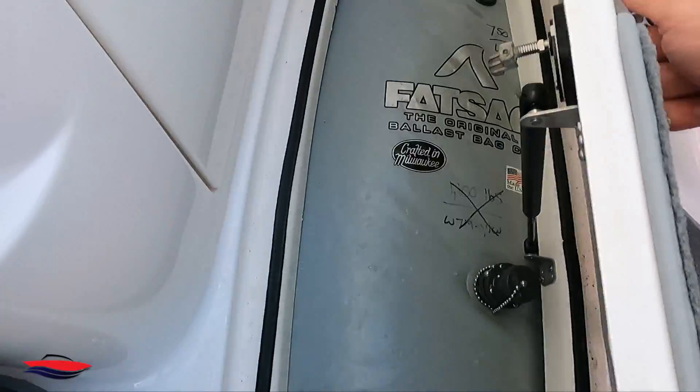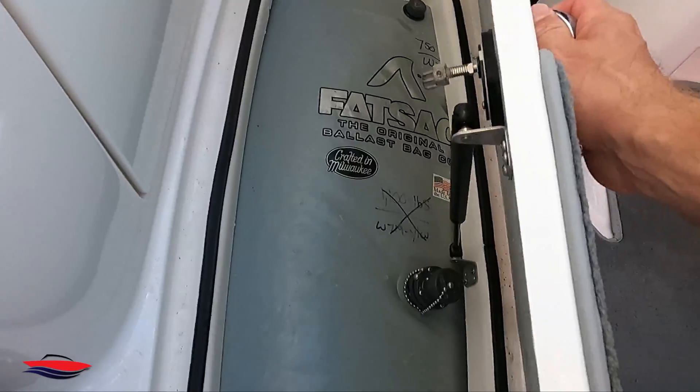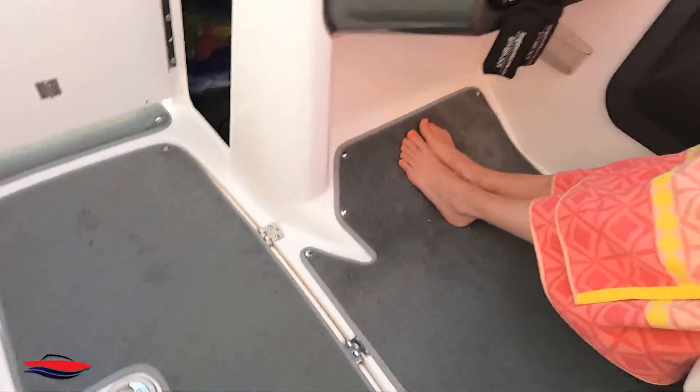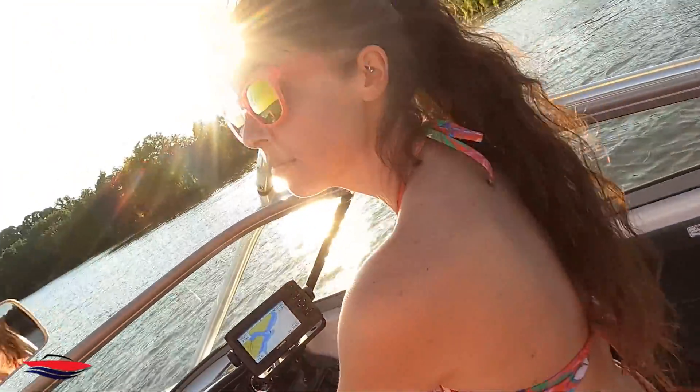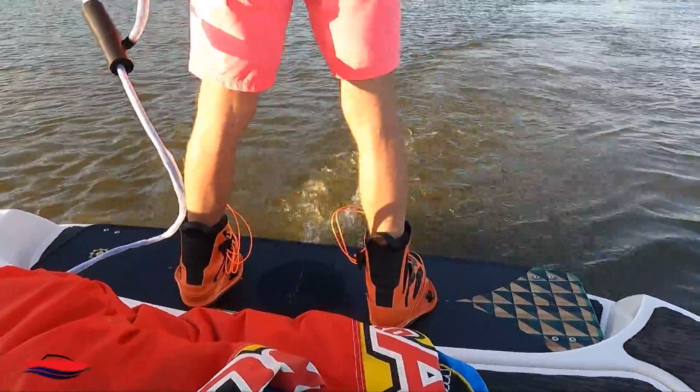Last check before we switch it up to wakeboarding — 64 pounds. So it looks like the max we got was 108. Let's go switch this up to wakeboarding. I'm getting ready to go wakeboard behind the boat. We have a 750-pound ballast bag of water, a 400-pounder, a couple of kiddos, the wife driving — and I'm going to go out there wakeboarding and see what kind of load it does.